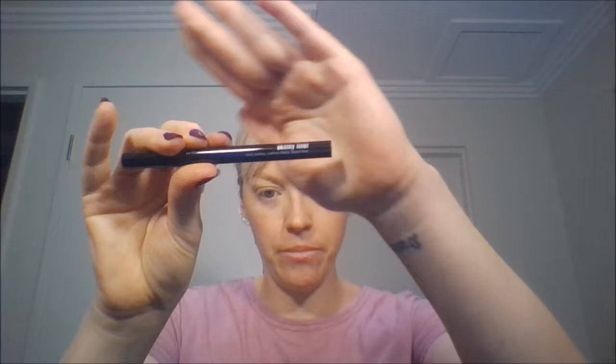Now I'm going to line my eyes. I'm going to be using Models Prefer Skinny Liner Long Lasting Carbon Black Liquid Liner. It's a really fine tip on it, but I look like a fool when I do it so I'm going to do it off camera and I'll be back.